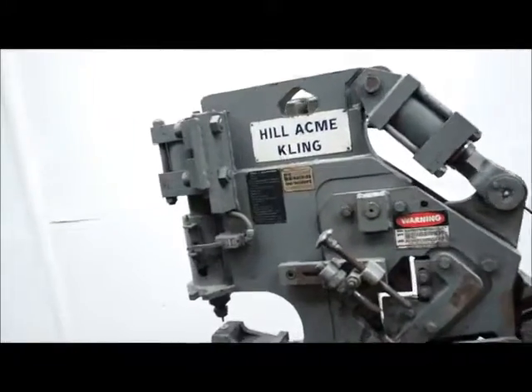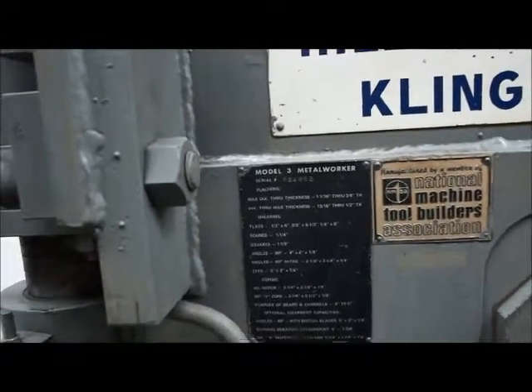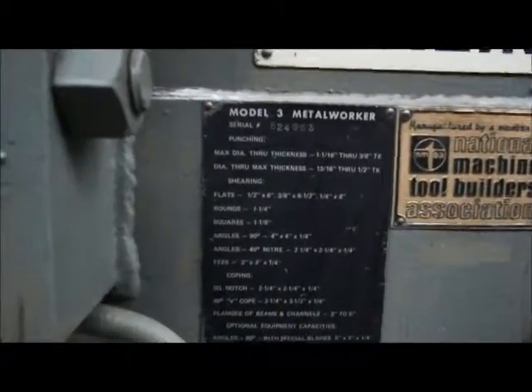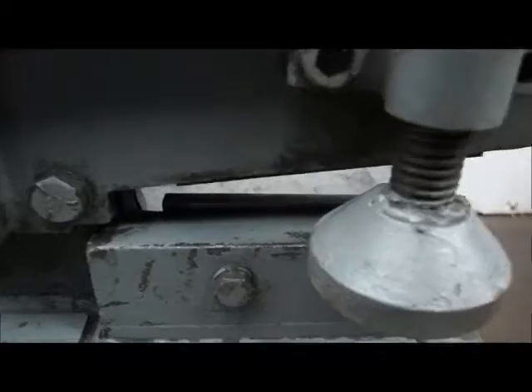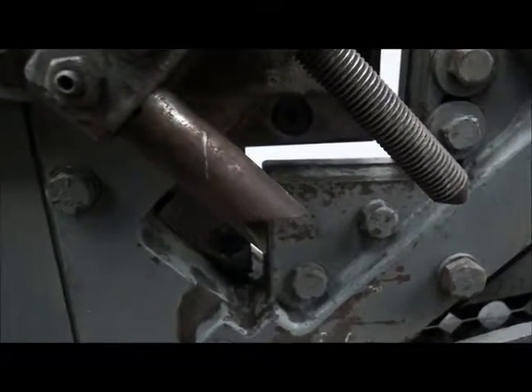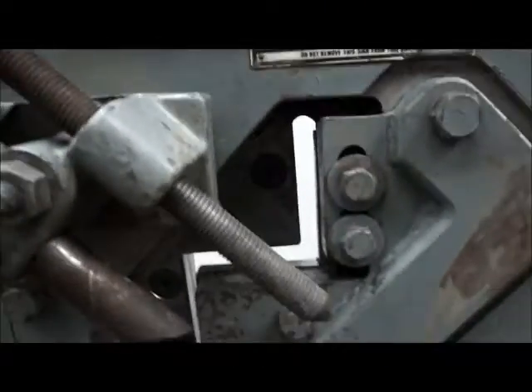We have a Hill Acme Model 3, it's a 33-ton. It'll do in the flats half by six, down to quarter by eight inch. Your flat is down here. It'll also do square and round. You can do angle — you can flip it, you can do it one way or the other. It's kind of got a zigzag pattern in there.